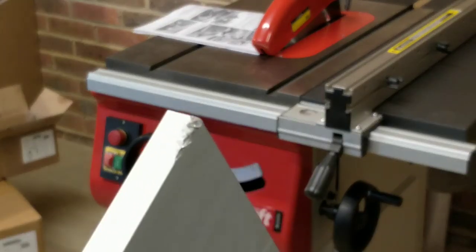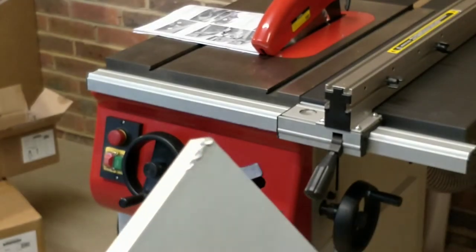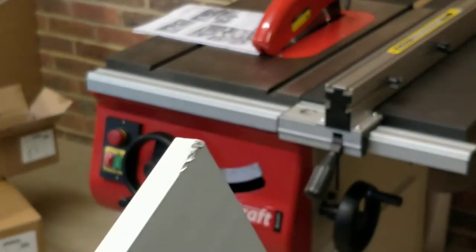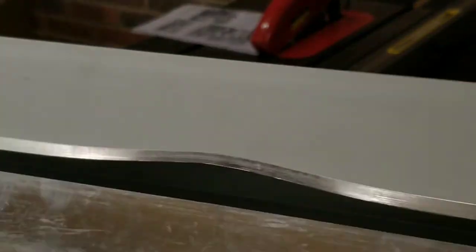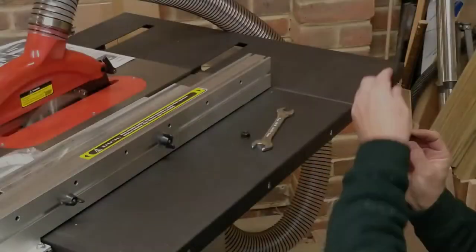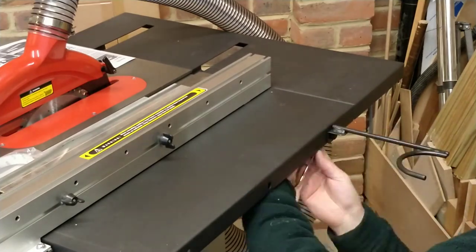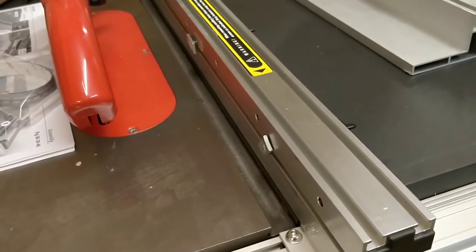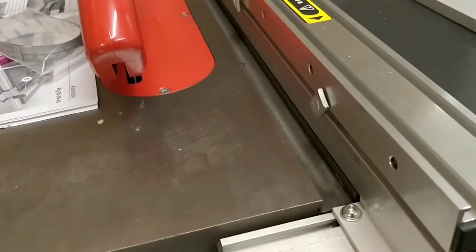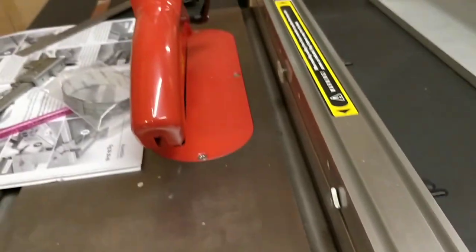The auxiliary fence also has some damage on the corner — I thought I could just file it straight, but it's worse than I thought and I'm going to need a new auxiliary fence. I call up Axminster customer service and they send me a new auxiliary fence and the two plastic end caps for the rail without any quibble. I checked the fence for square against the mitre slot and it is perfectly square straight out of the factory, with no detectable misalignment at all.